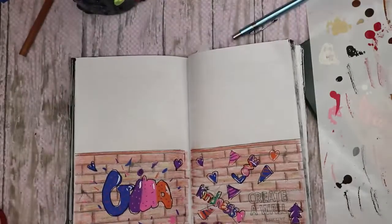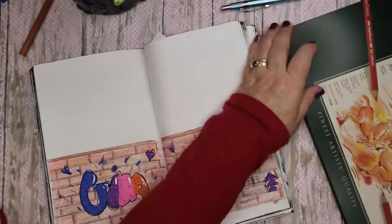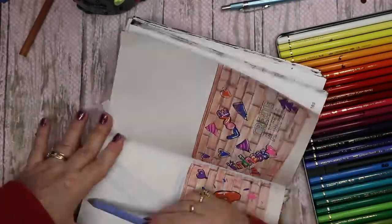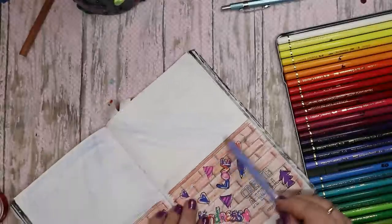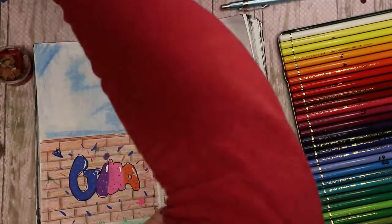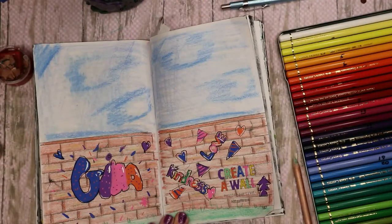Alright, now I think I want to do the sky and the ground, and I'm going to use my pencils again for that. So this sky didn't quite come out the way that I wanted. But you know, it is what it is — this paper is this paper, but I had fun with it nevertheless.